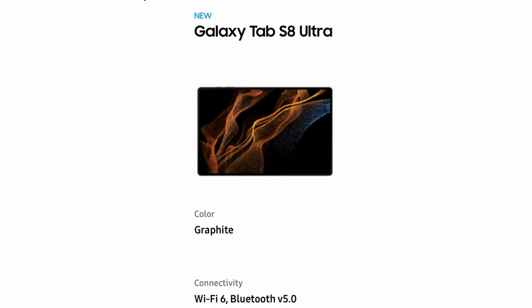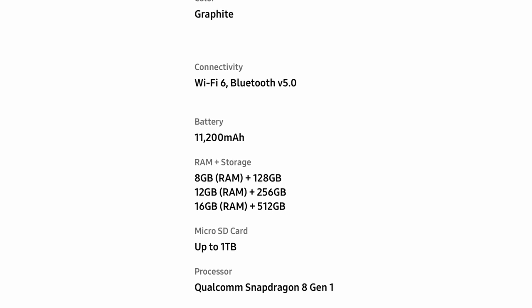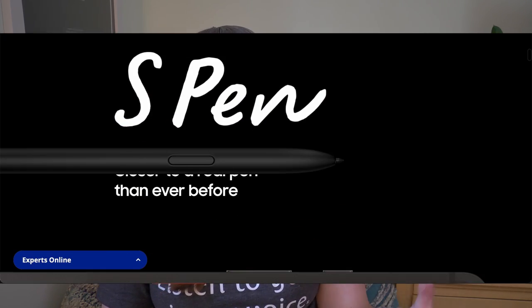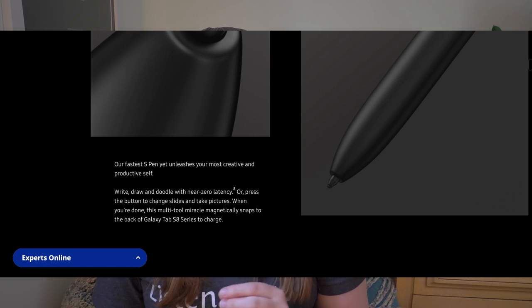The final and fanciest version is the Tab S8 Ultra with a huge screen size of 14.6 inches. It can come with either 8, 12, or 16 gigabytes of RAM and either 128, 256, or 512 gigabytes of storage. All models of the tablet come with the S Pen for free, so you don't have to pay an extra 100 plus dollars like you would for the Apple Pencil with an iPad — it's thrown in for free.